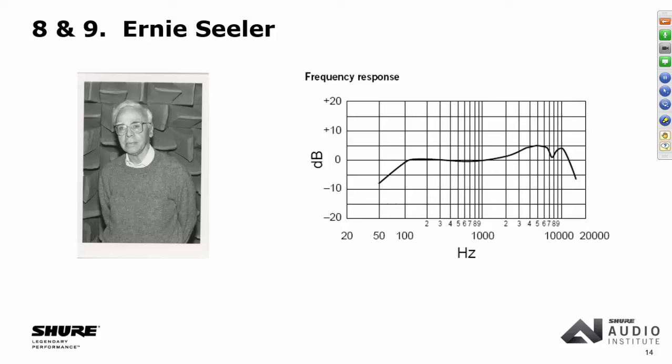A couple of interesting things about Ernie Seeler. Looking at the frequency response of the SM58, starting around 1,000 Hz it rises up — with a little dip around 7–8 kHz — and that's known as a presence peak. It adds brightness, and it's really part of the Shure sound. But Ernie didn't like it. He felt he had failed — he wanted a flat response microphone. It turned out that with the way he had designed the system, that presence peak was almost impossible to get away from. We actually brought out a flat-responding microphone called the SM59 — huge flop.